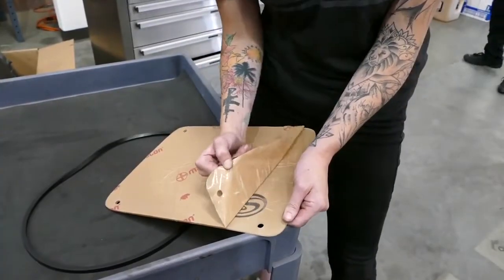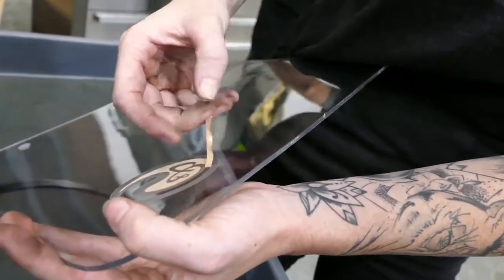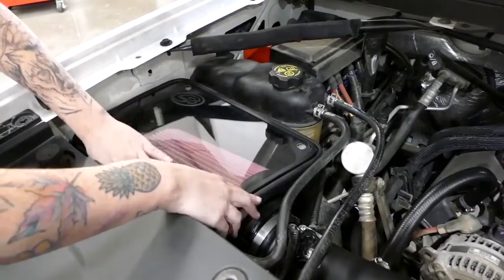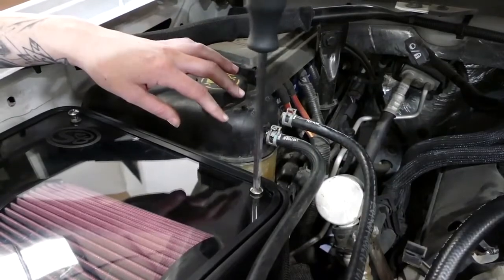Now it's time to install the clear SMB lid, but first you have to remove the protective layer. Don't forget to remove the protective layer that surrounds the logo. We're almost done — just don't forget the edge trim. Install the SMB lid and tighten it down using the provided hardware.